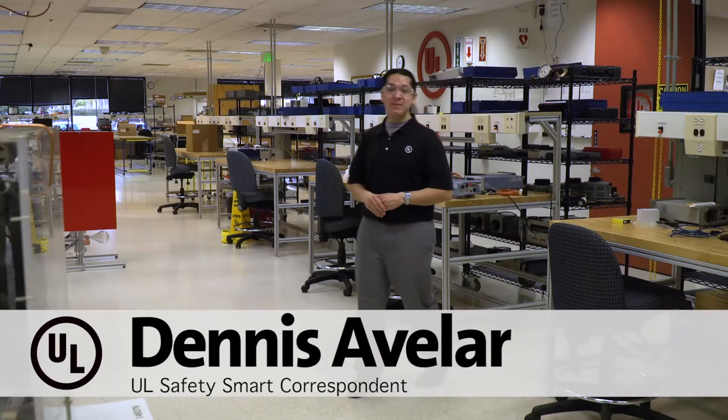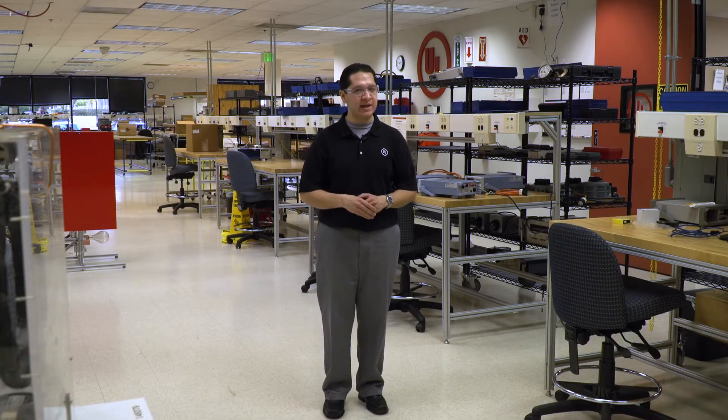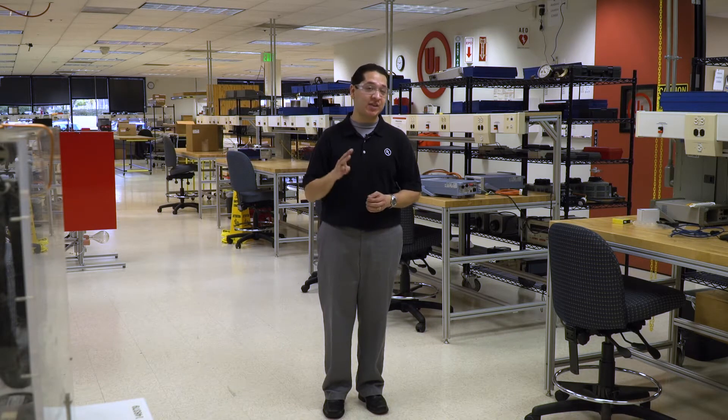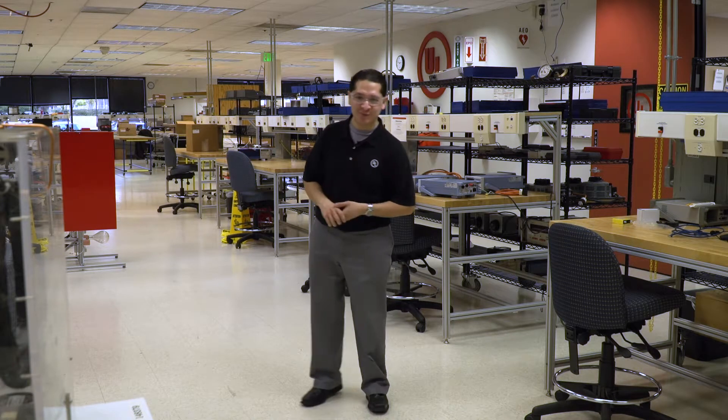Hello friends, it's Dennis again, and I'm here at the UL Lab in Brea, California, which is about an hour east of Los Angeles. And today, we're going to take a look at three tests: an overload endurance test, a suction fitting test, and a rain test. So come on, let's go check it out.